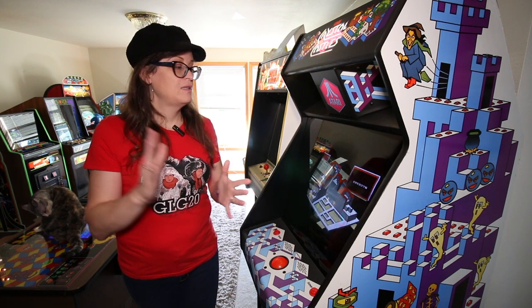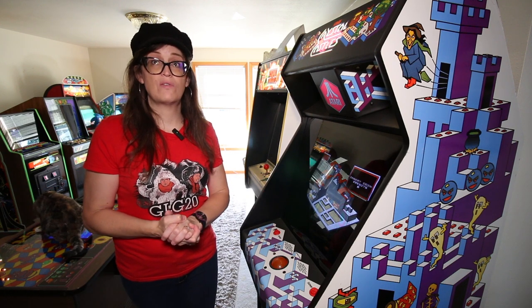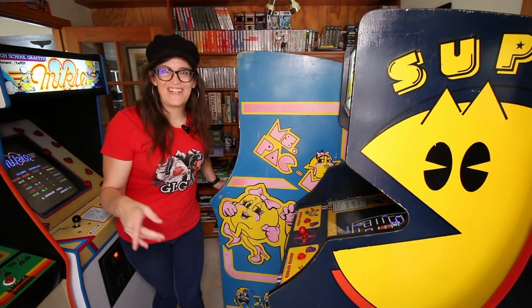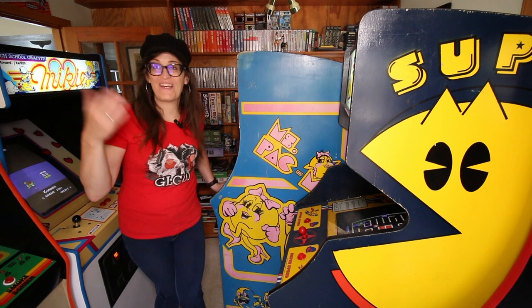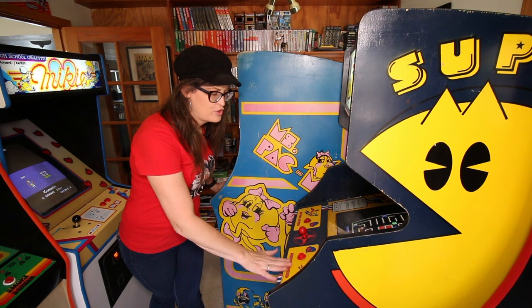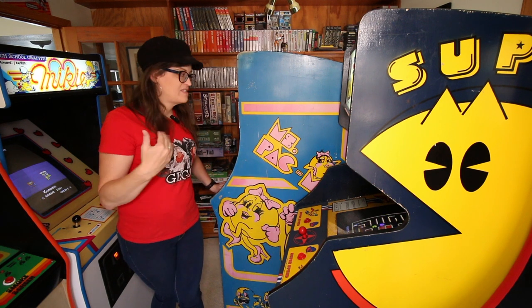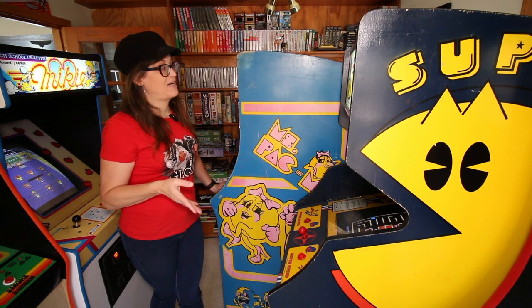A lot of companies use stencils as a default. Here we have two Bally Midway slash Namco classics — Ms. Pac-Man and Super Pac-Man — both with stenciled factory side art, and rather elaborately stenciled, I might add.